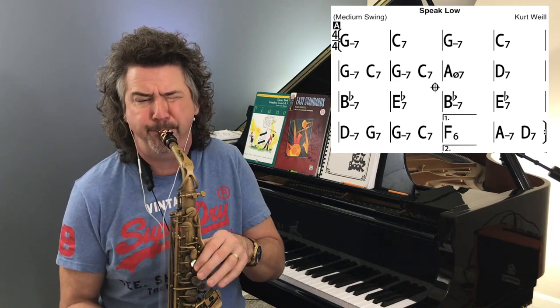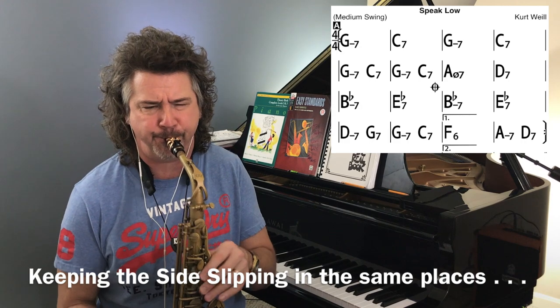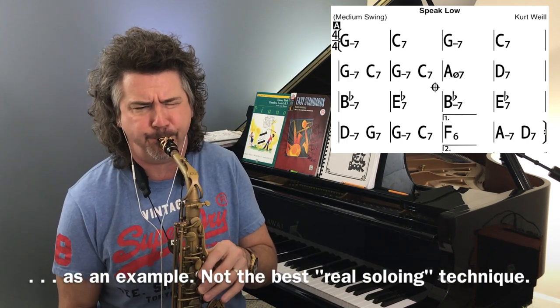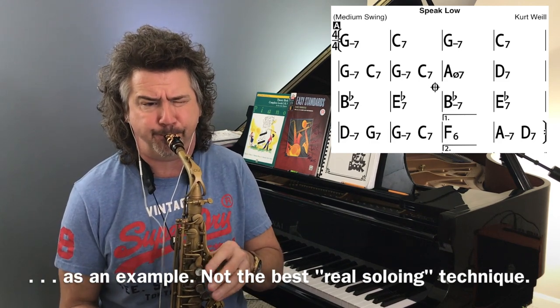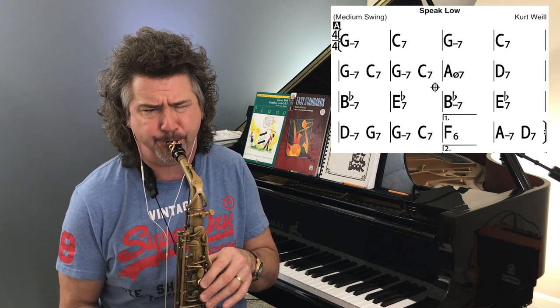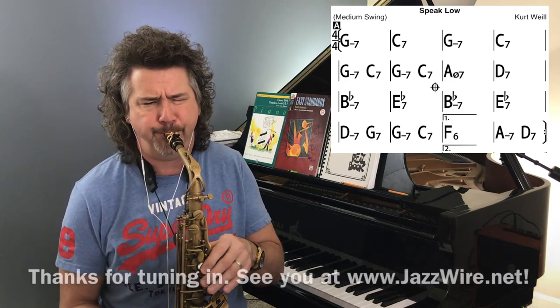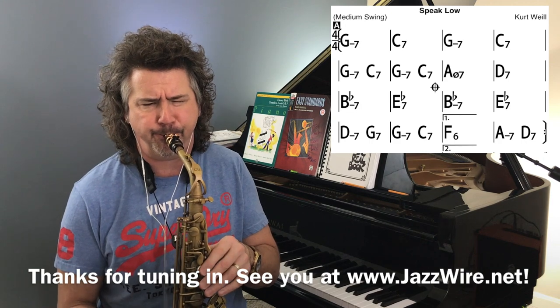Okay. Thank you. [Guitar solo performance]